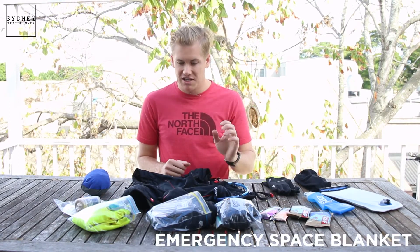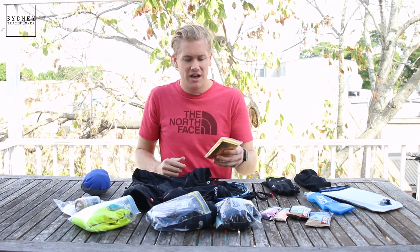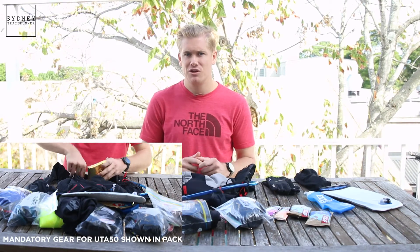Up next on the mandatory gear list is the space blanket. Something to note — the Salomon packs actually come with the space blanket, so it's great that you don't have to make that additional purchase. It's pretty straightforward; this is going to get you through the night or through that emergency situation. The final piece of equipment is the whistle, which also comes as a standard feature on the Salomon packs — you'll typically find it in the front pocket.